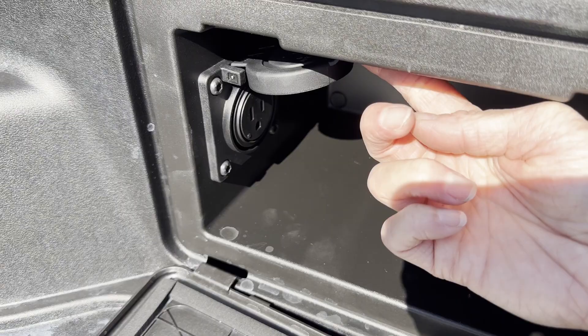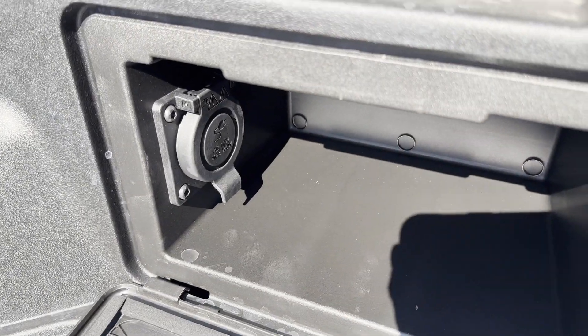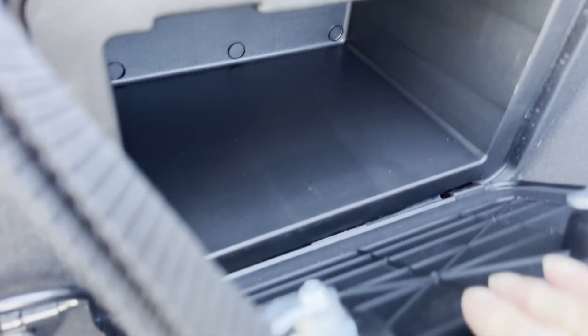In this compartment we have a three-prong plug, maximum 150 volts — still very useful. Over on the other side there's another little storage compartment. There's never enough storage, and we have LED lights on each side with a button inside to turn them on.